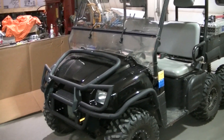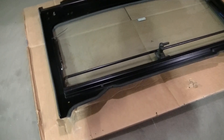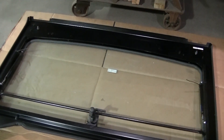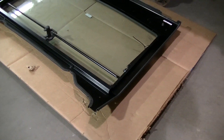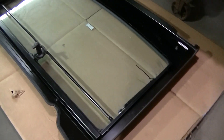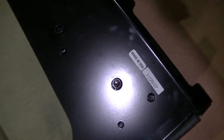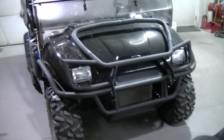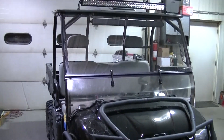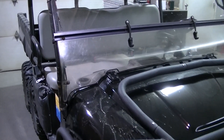Got the Ranger in the shop tonight, going to be installing a Placer Steel flip-up windshield. I actually got this windshield off eBay at a pretty decent price - had to pay a little too much for shipping, but they don't make these windshields anymore, so finding an NOS one is pretty neat. This one was built in 2007.